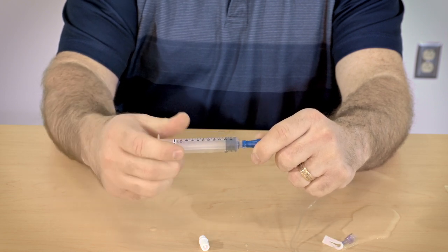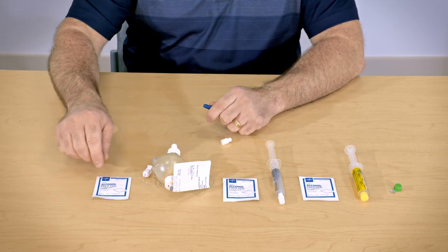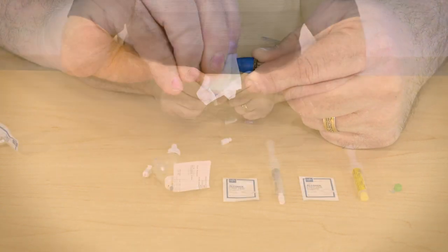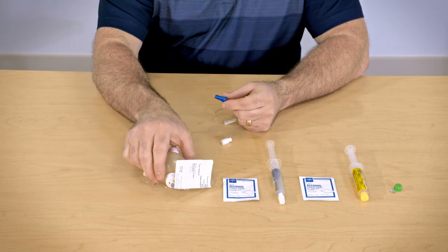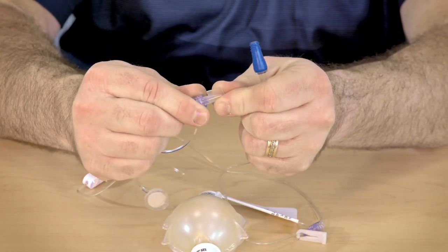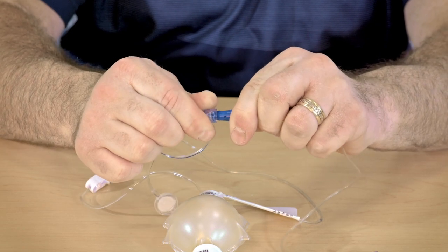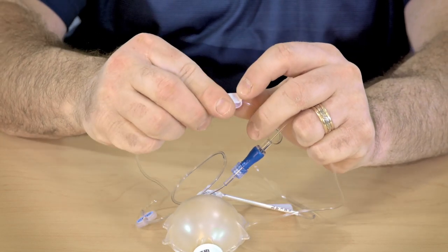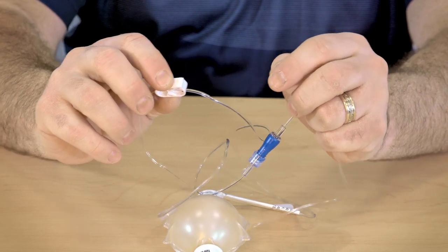Remove the syringe from the line and clean the line with a new alcohol pad for about 15 seconds. Attach the elastomeric infusion device by removing the small cap. Unclamp the infusion clamp and let the medication infuse for the amount of time indicated on the label.